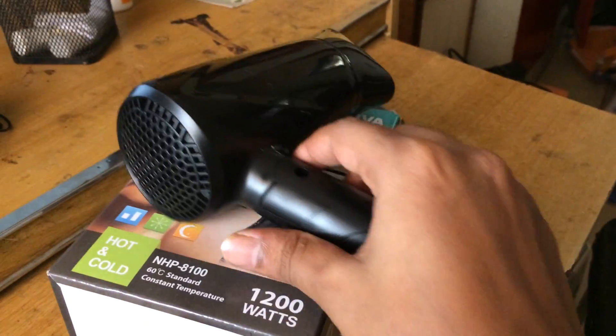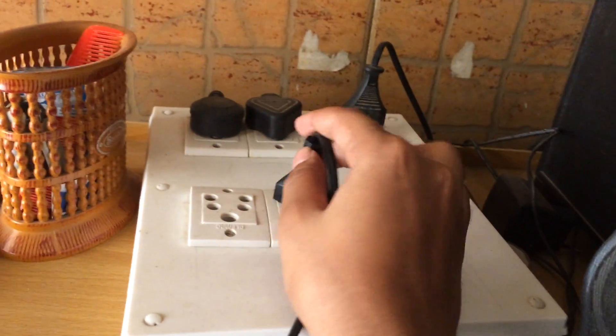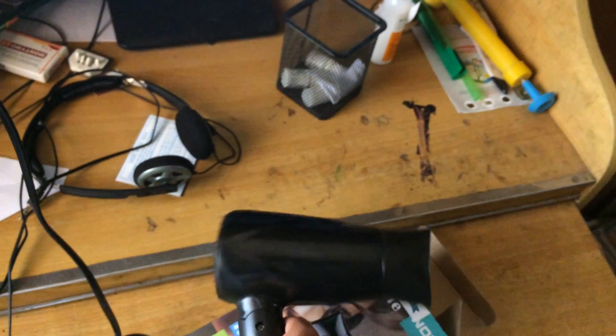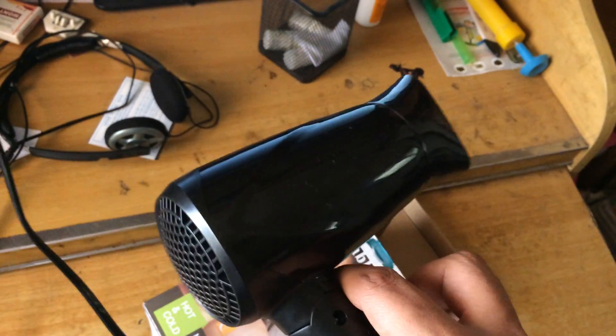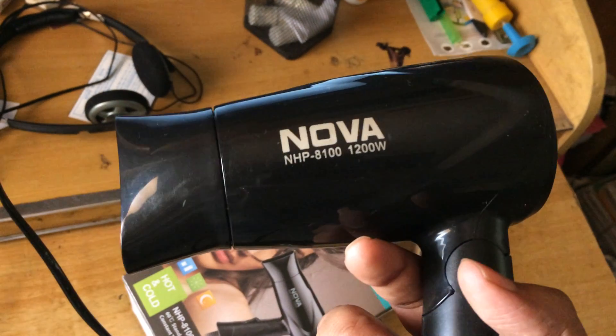It's a feature-rich and cost-effective product by NOVA. It also offers a great cord length — as you can see the cord in the box is a pretty lengthy one, so you won't find it difficult to use even when the main plug is very far away.